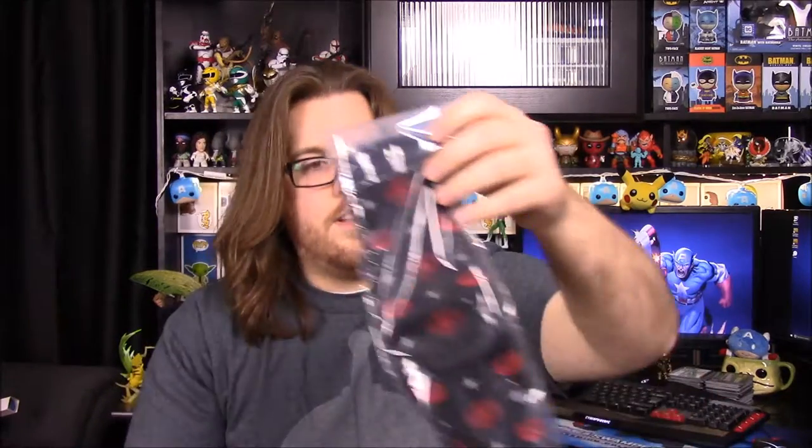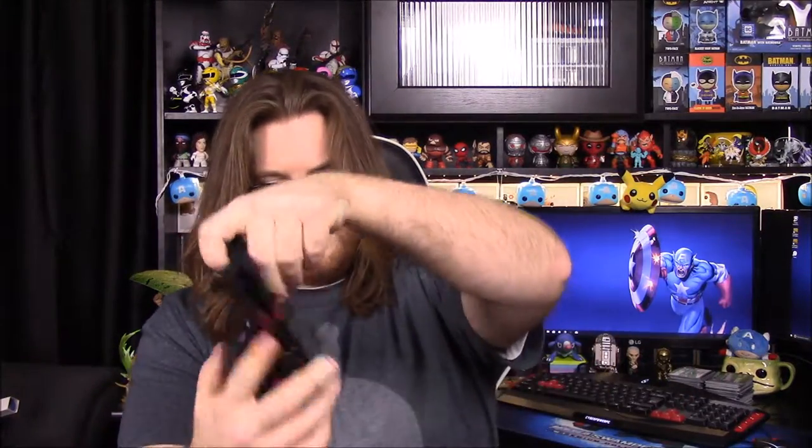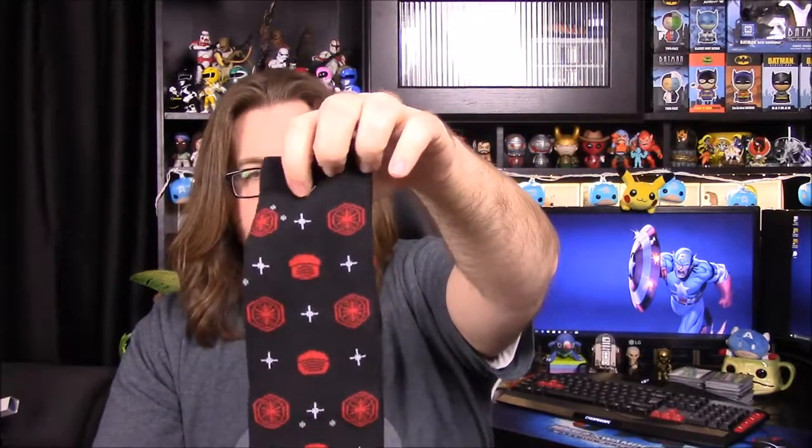We also have some socks. I thought it was a tie at first, but we have some socks. I don't know exactly what's on them — whether that's the First Order symbol? There's another shape that I can't identify. It almost looks like the Praetorian Guard's faces, but I don't know exactly what they're supposed to be. I don't know if it's the Resistance logo or what. They feel thicker than normal dress socks. I like the design but I have no clue what it is.